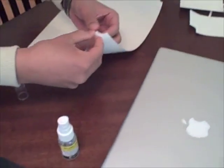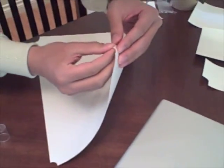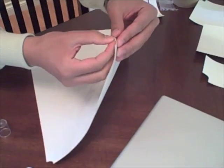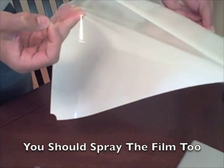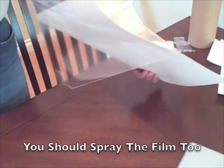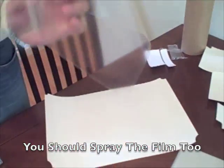Now let's peel the skin. Remember, we only have one shot at this — I'm getting nervous. Okay, here we go. It's a big piece of plastic.